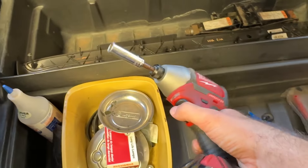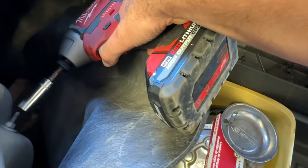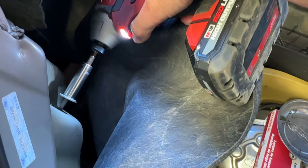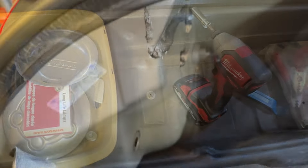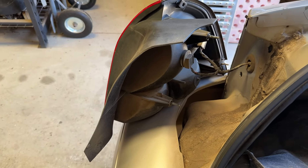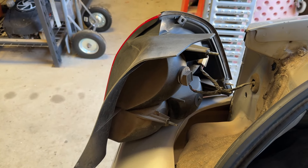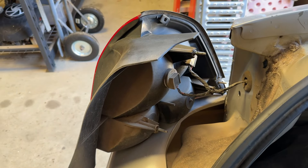Now you'll see you have access to these three hat nuts. It's kind of a weird socket size — it's an 11. All you're going to do is get back here with a ratchet and a deep socket and just remove the three nuts from the back of the taillight. With those three removed, that's all you do to gain access. You can put a rag down here to prevent any scratches if you want. That's how you get to the rear bulbs.